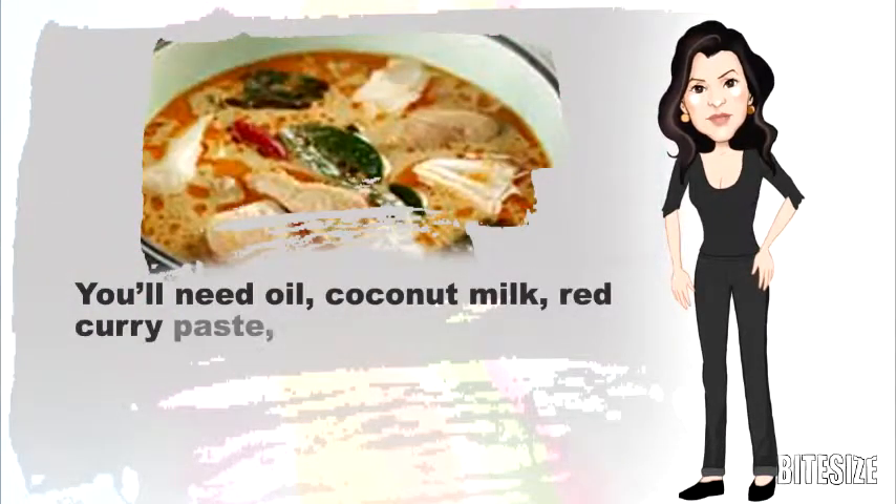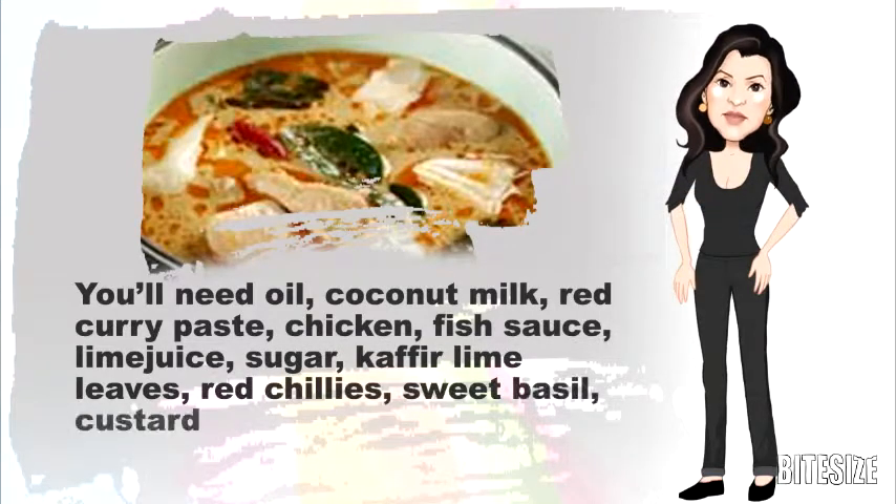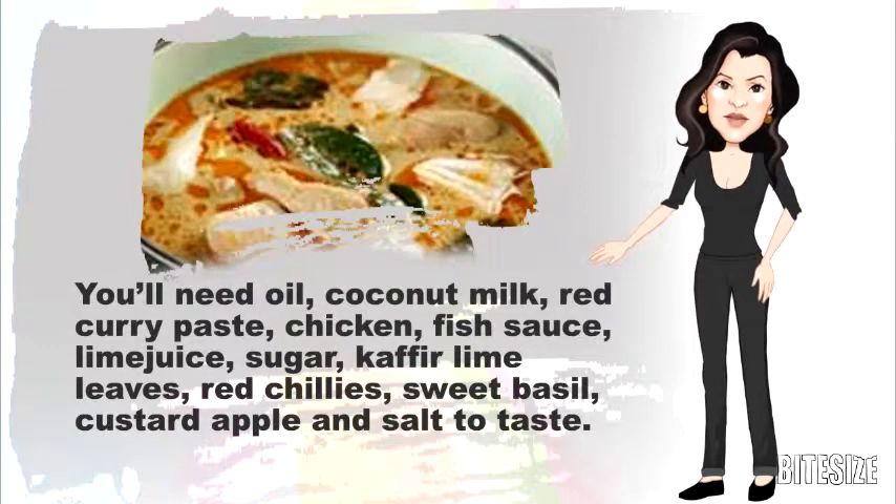You'll need oil, coconut milk, red curry paste, chicken, fish sauce, lime juice, sugar, kaffir lime leaves, red chilli, sweet basil, custard apple and salt to taste.